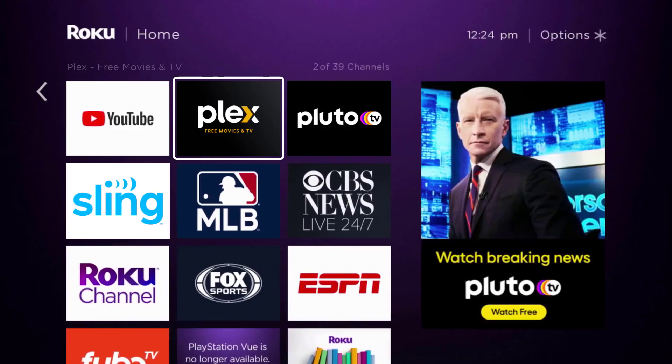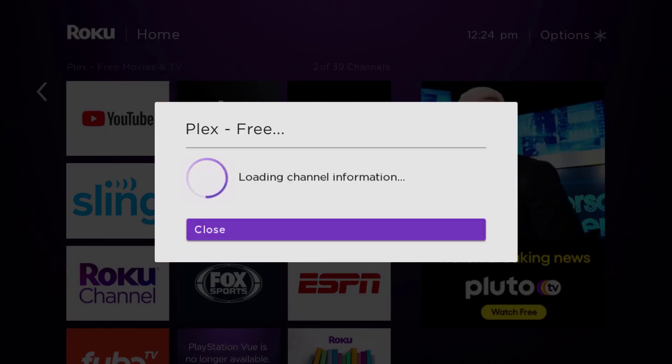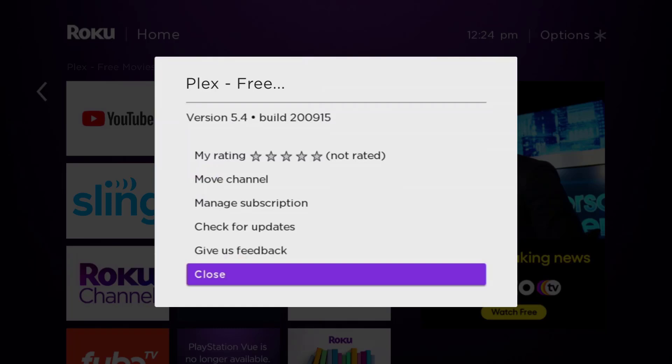Once the app is highlighted, press the star button on your Roku remote to open the options menu. It will load the channel information and then pop up with a menu.